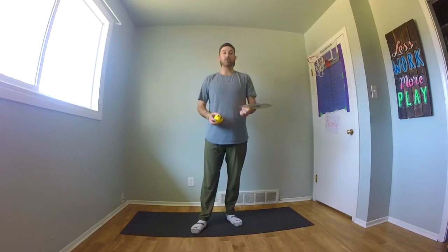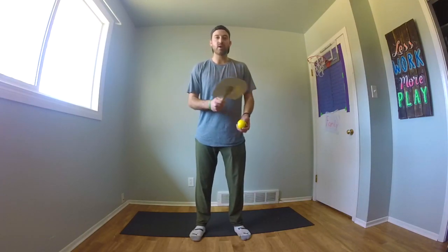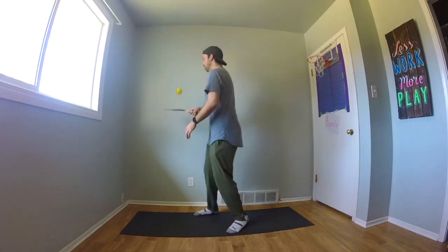Like I said before, try and do these challenges with me. Invite your family members to join you as well, and we're going to try and see if we can switch hands right to left with the ball still in the air.